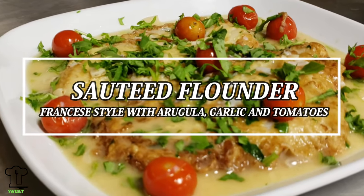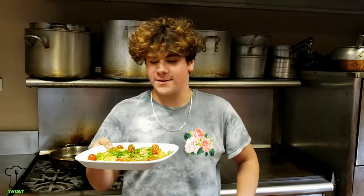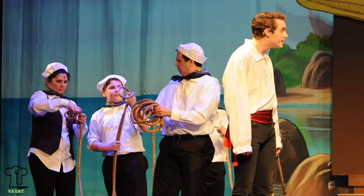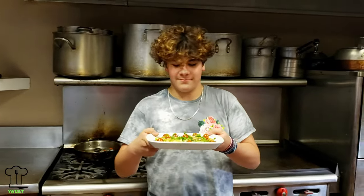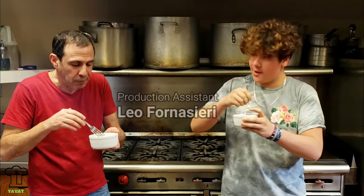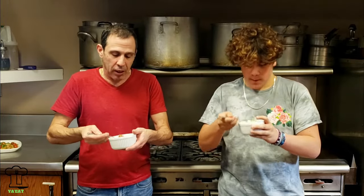Sautéed flounder francaise style with arugula and tomatoes — you eat, you want to eat, make this recipe, it's delicious! Hey Leo, how are you doing? Pretty good — that was pretty easy, right? Five, ten minutes, you can make that. We'll try with chicken first before you take on the flounder, or maybe something a little thicker. Leo and his dad and sister are from a theater group we do here in Bergen County — Leo is quite the thespian and also interested in cooking. Time for the taste test! Oh yeah, it's good stuff — the lemon with the arugula and tomato. If you like it more lemony you can add more lemon, but I think it's great.